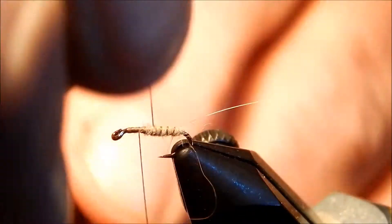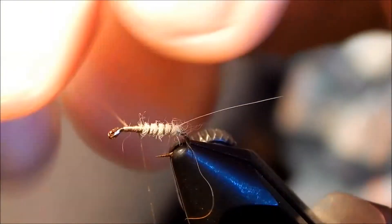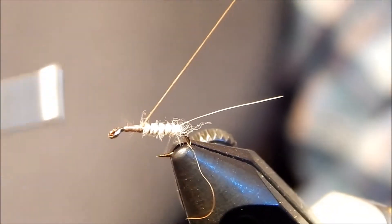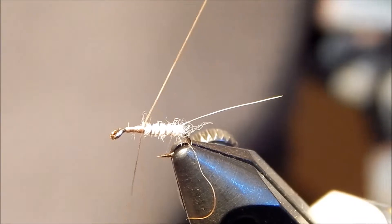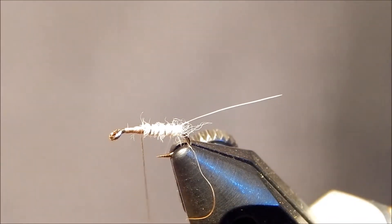Just to give it some segmentation. Then once I get up forward, I'm just going to do some wraps and throw down some wraps to secure that tagline.